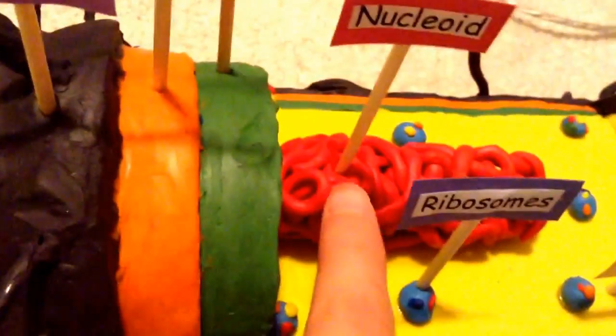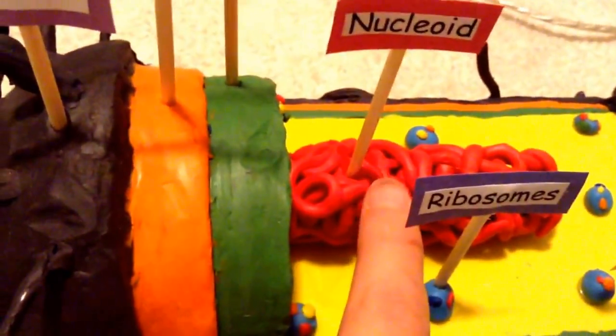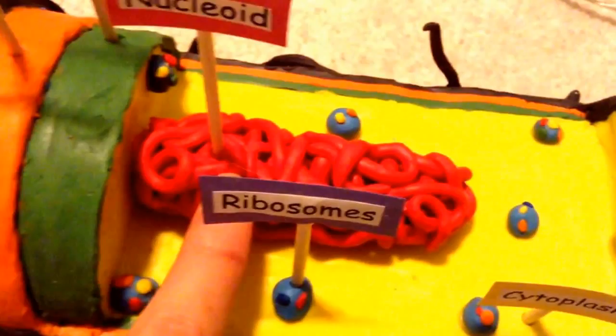For the nucleoid, I rolled some red plasticine into string-like shapes. It's pretty self-explanatory as you can see.